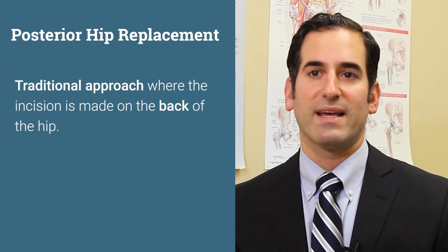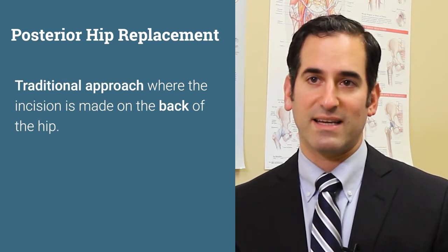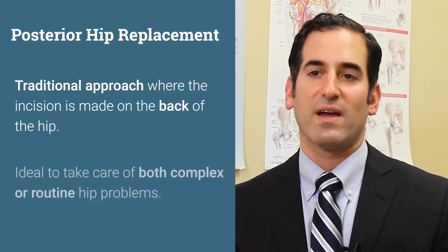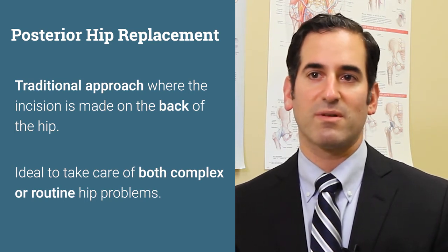Posterior hip replacement is a traditional approach where the incision is placed on the back of the hip, which allows very good access to the hip joint. We can take care of all sorts of complex problems or routine problems, and it has an excellent track record for hip replacement surgery as well.